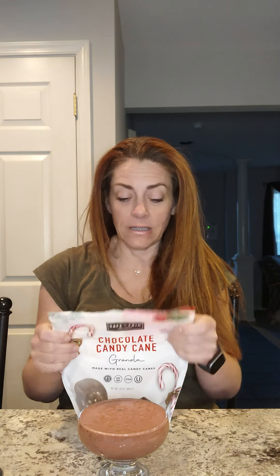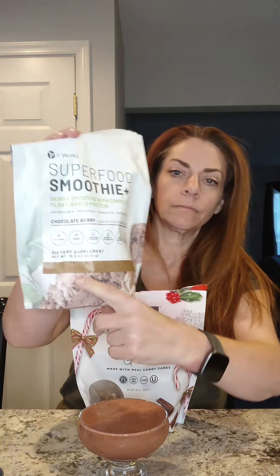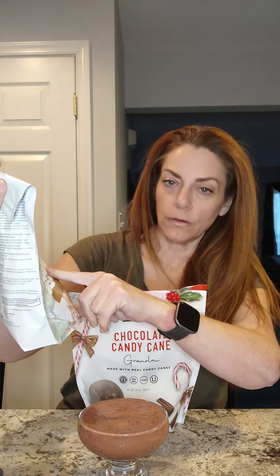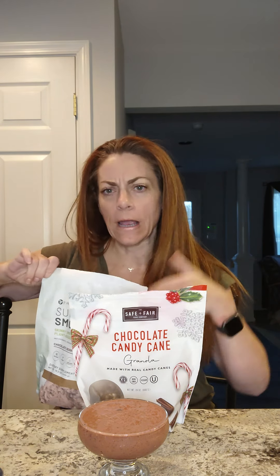I'm going to try this one more time with ice. It's a little bit thicker — still not as thick as I would absolutely love it. I probably would do the frozen strawberries again, but I'm just going to put this right into the bowl and eat it with a spoon.